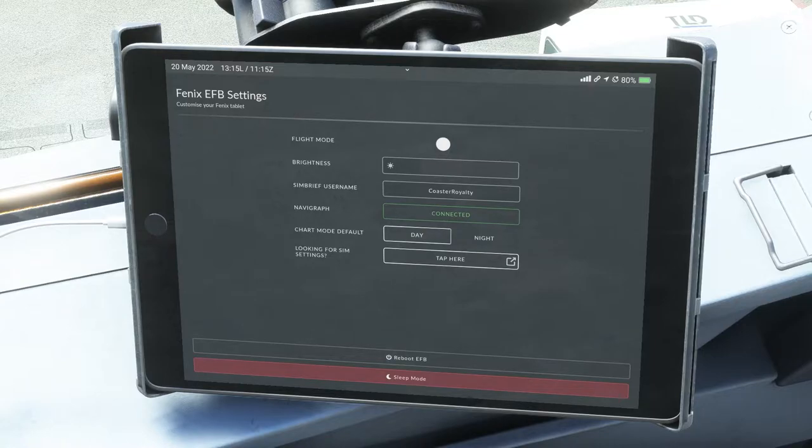You'll want to turn flight mode on as you're getting ready to take off, just as the passengers in the back are told to turn off all their radio-type equipment — just in case it affects the radios or GPS systems of the plane. The next thing down is brightness, and you can make it brighter or dimmer, just like on a real iPad.